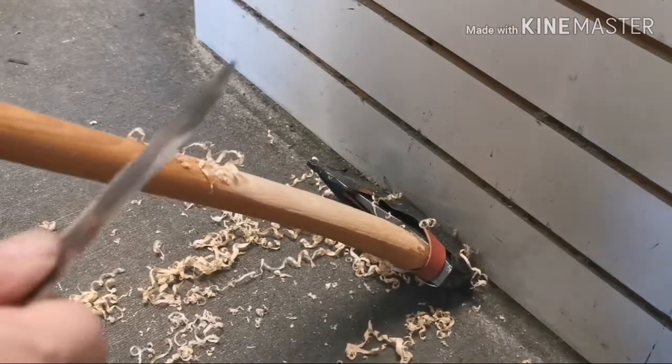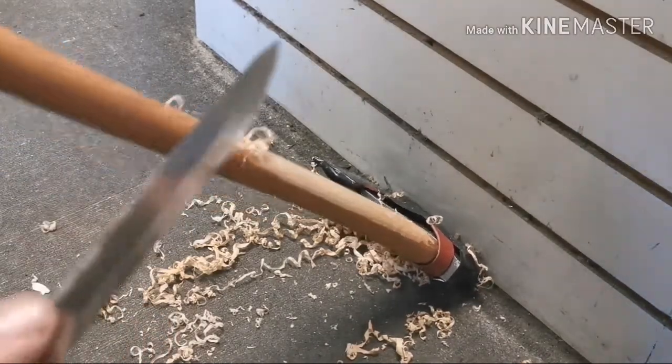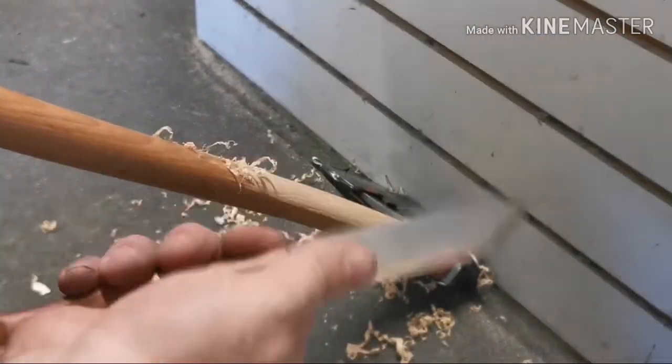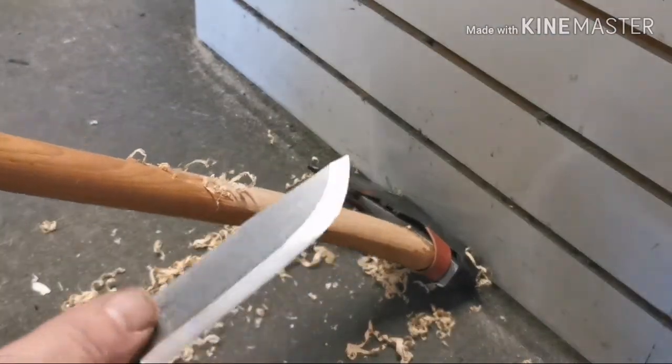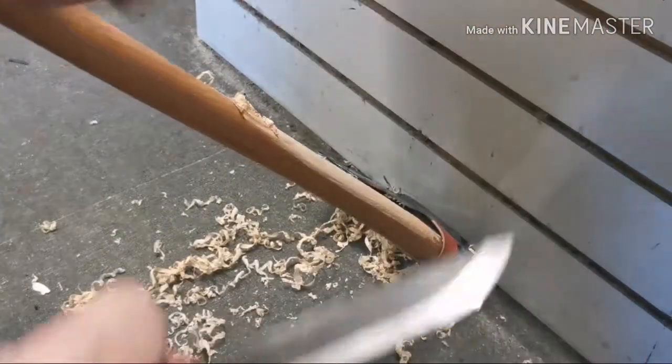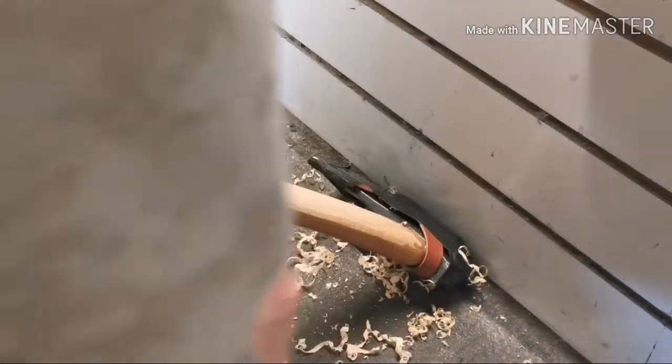I've actually discovered the easiest and best way to do this is to just jam it into the edge of the bench — I'm kneeling on the floor. I take the back of the spine, jam it into my belly, and then literally work it like a spoke shave. It's amazing the amount of material you can get off. I'm going to keep working this down.